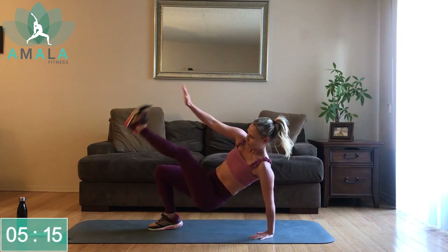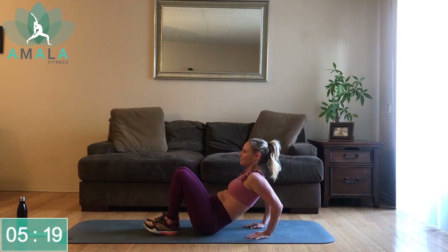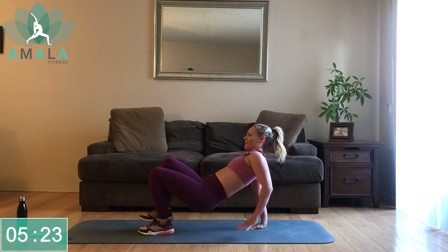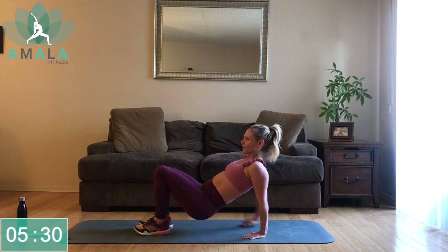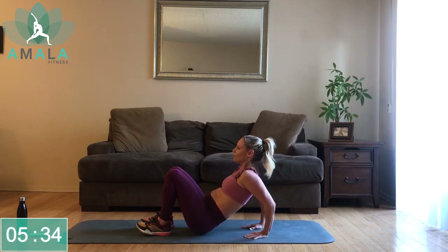If you have really short arms, you're not going to feel like you're dipping too much. Keeping that core nice and tight. Halfway there — really engaging your obliques as you twist.